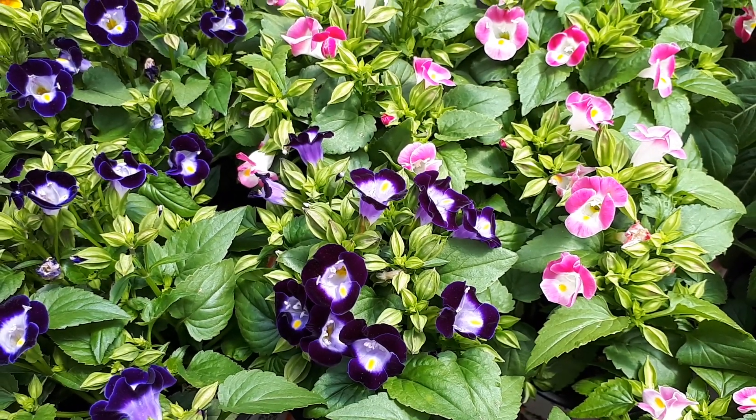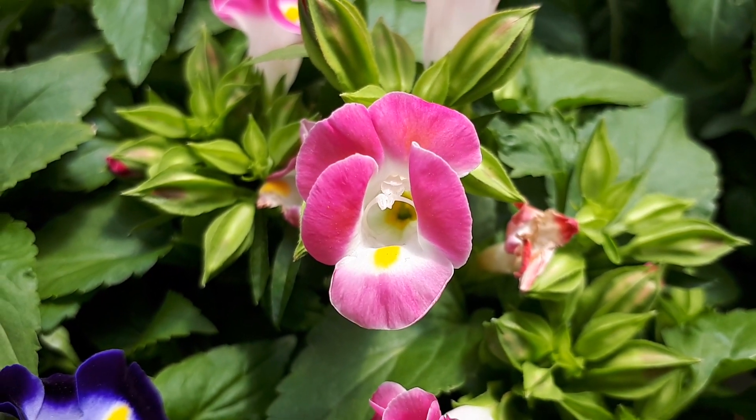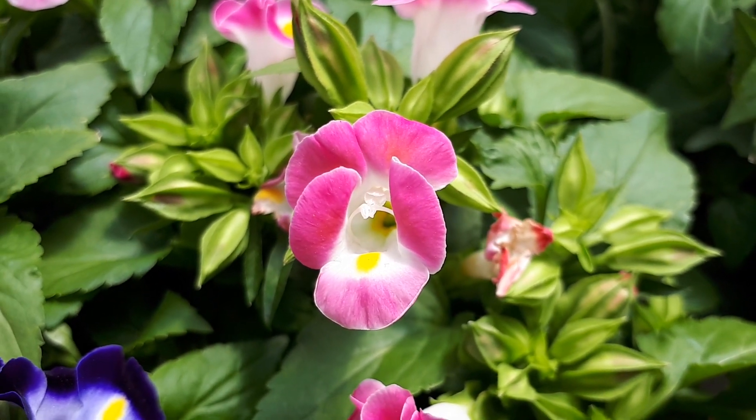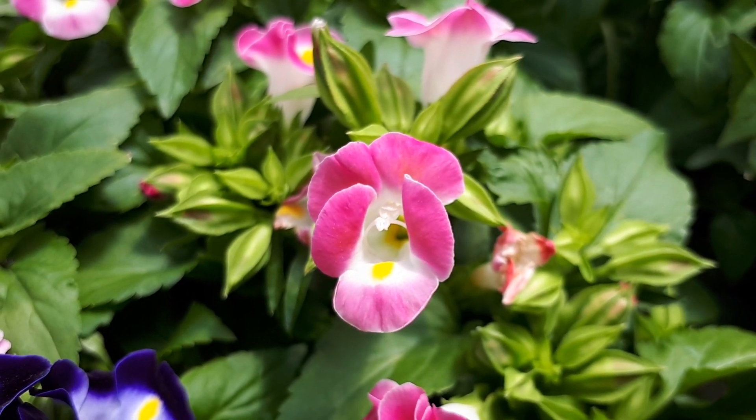Torenia fournieri, from growplants.org, also known as wishbone flower or blue wings plant. This herbaceous plant grows as an annual. It's ornamental for its beautiful flowers, as you can see.